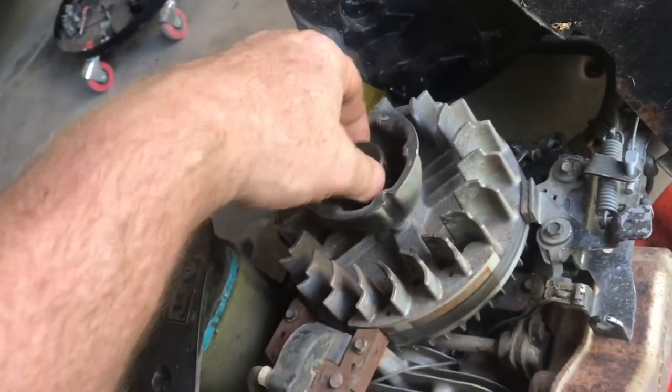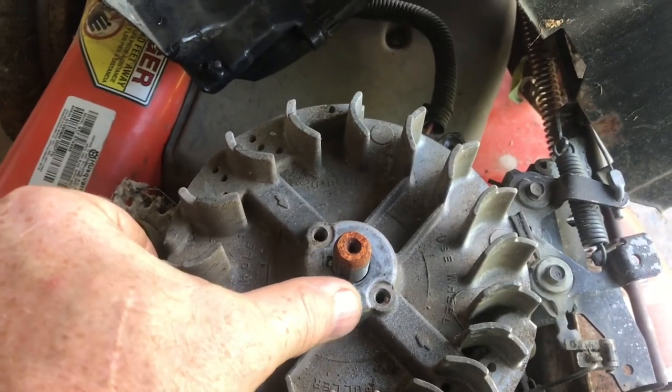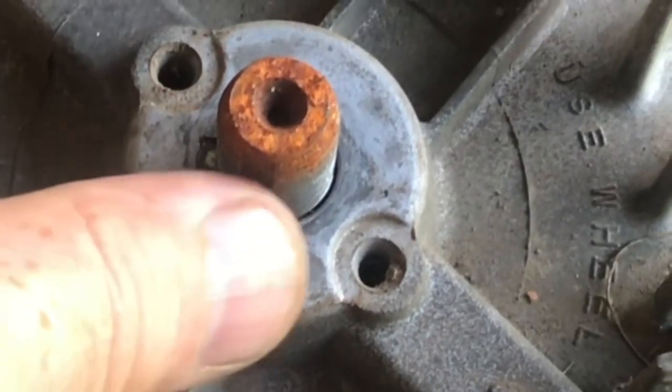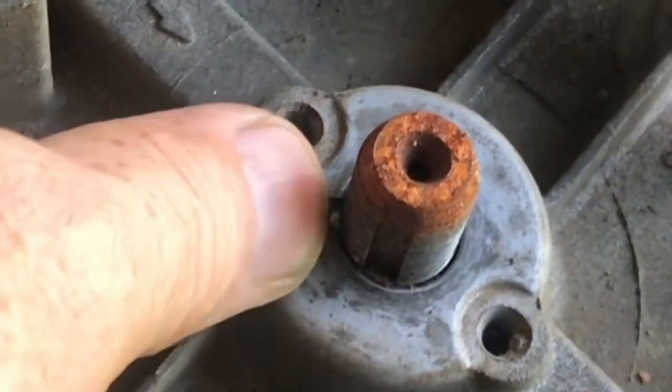Once the bolt's loose, spin it off and remove the nut. With all this removed, we can clearly see that the shear pin is completely sheared off.